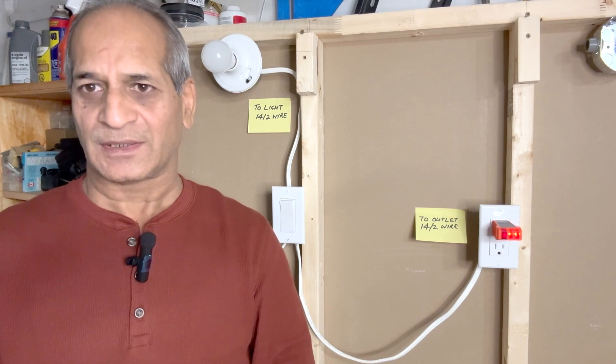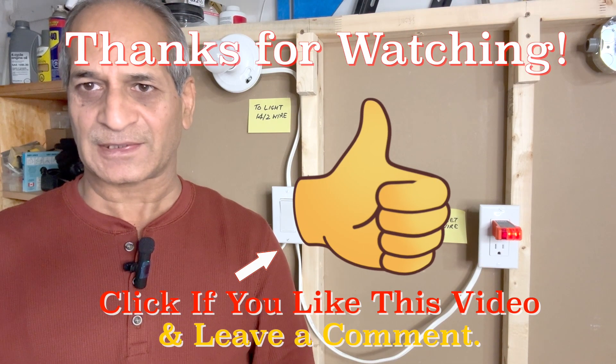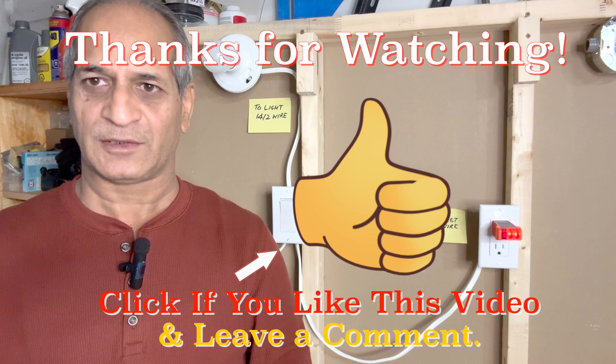Thanks for watching. If you like this video please give it a thumbs up and consider subscribing to the channel. I will see you next time — until then, please take care. Thank you.